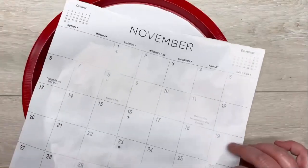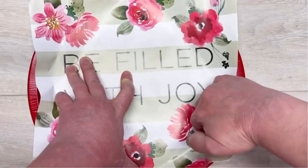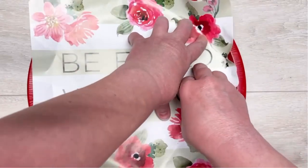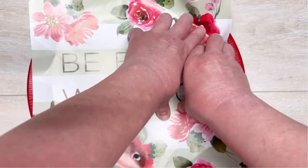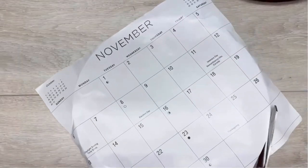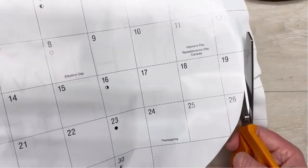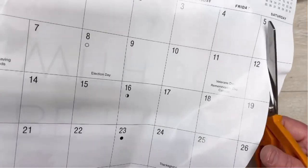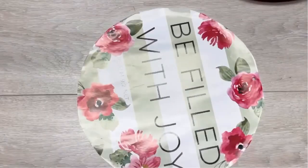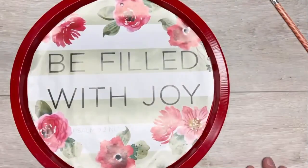Next, this is a page from a Dollar Tree calendar that I absolutely love. I'm folding and pressing it so I can cut out all the excess so it fits inside the tray — or the pan, or whatever that thing is. There it is! We're going to make sure it fits — yep, it does.